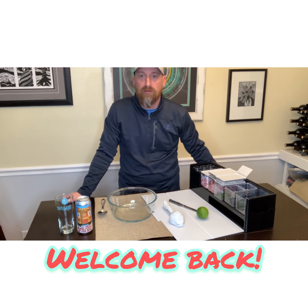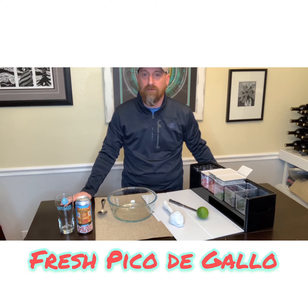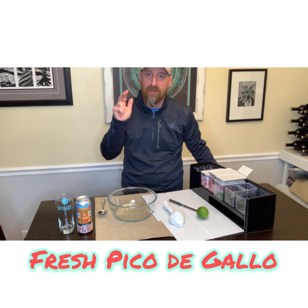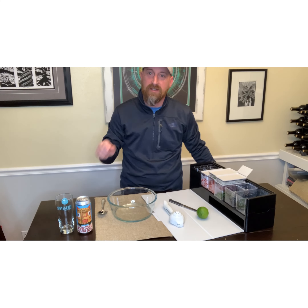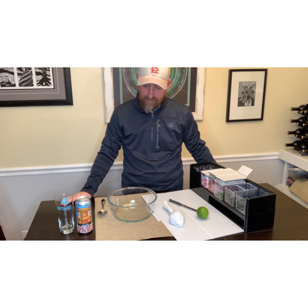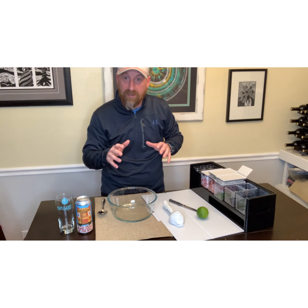Hey everybody, welcome back to Bones and Brewers. Today we're going to show you a really quick and easy recipe that's great in the summertime, wintertime, any time — we're going to make some pico de gallo. It'll be great with those smoked brisket tacos you're making at home. We've got all the ingredients already chopped up, so we're going to go ahead and just start making the pico.